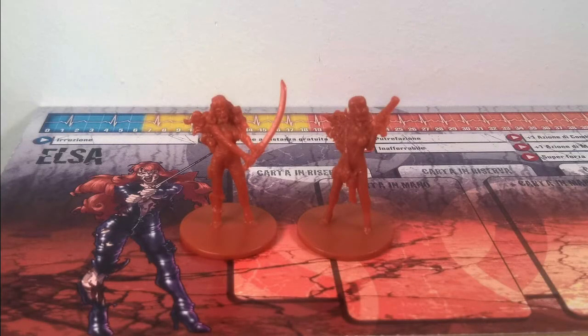Hello! Welcome to another episode! Today we see Halsa from Guillotine Games Zombicide. After a spray of Corax White, we can start with the base color.